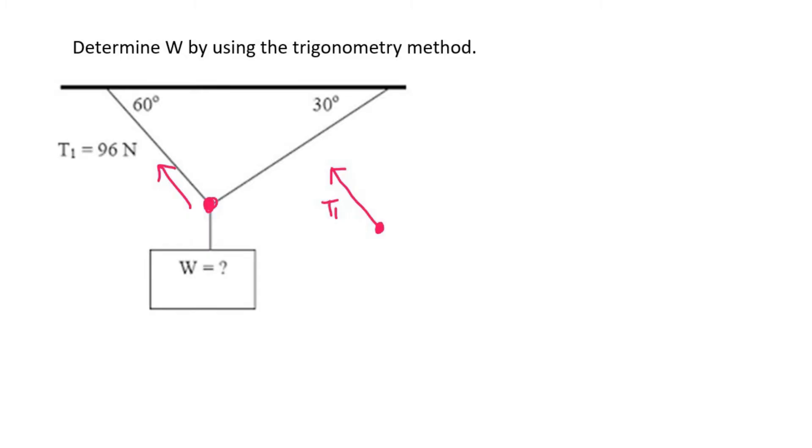Let me fill in the value, because we have T1 as 96. Then I would call this one T2 — they would usually give that to you in the exam, they'll tell you what it's called. So that'll be T2. And then we've got W going downwards.